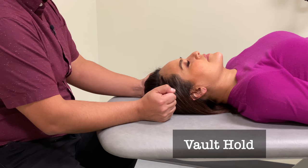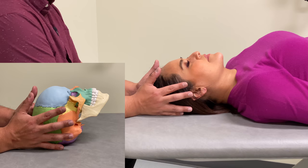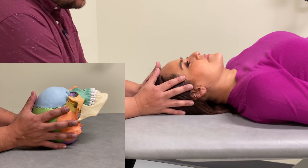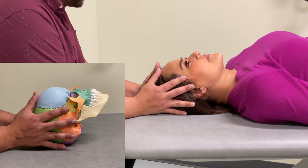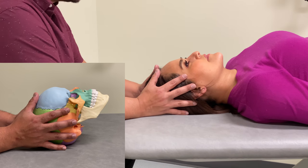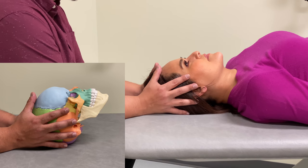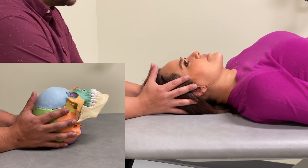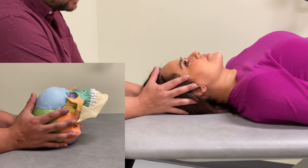Starting with the vault hold, I will be seated at the patient's head with our forearms comfortably on the table, and then we're going to make gentle contact with the patient at the following sites. Our index fingers are going to make contact with the greater wings of the sphenoid on both sides. Our middle fingers are going to make contact with the temporal bones anterior to the ears, and our ring fingers are going to make contact with the temporal bones posterior to the ear, closer to the mastoid process. Our little fingers are going to be contacting the squamous of the occiput as best you can. Your thumbs at this point would either contact each other or very lightly rest against the skull.